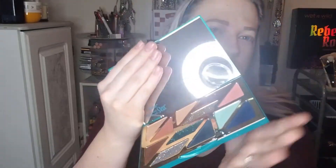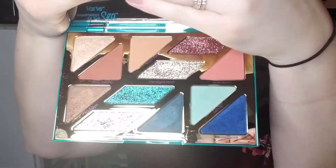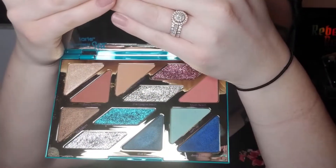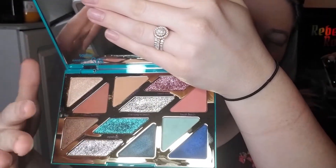It does come with a little plastic protector — that's what just flew out. But you get eight matte and shimmer shades: four matte, four shimmer. And then you get four pressed glitters suspended in gel, which when I swatched it yesterday, it doesn't really feel like they're in gel. They're definitely a formula that I'm going to have to use my glitter glue with.